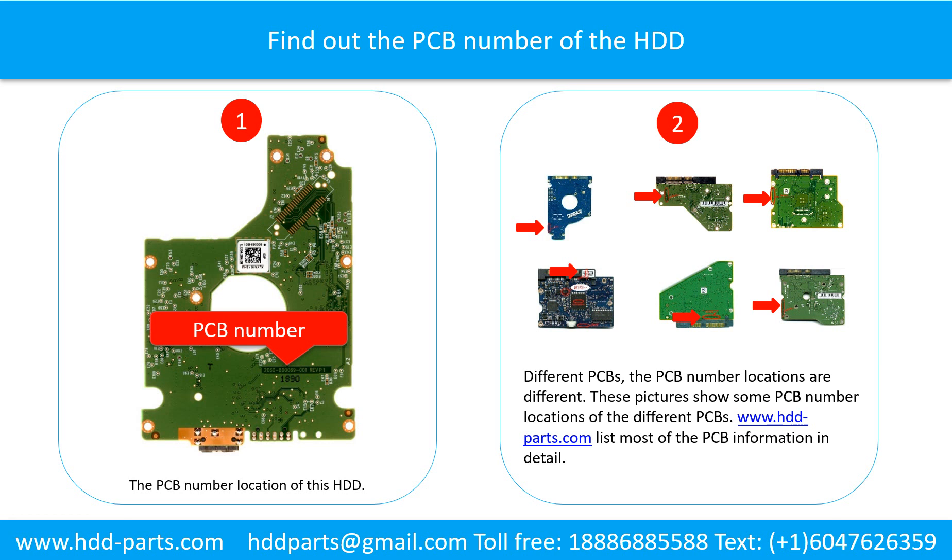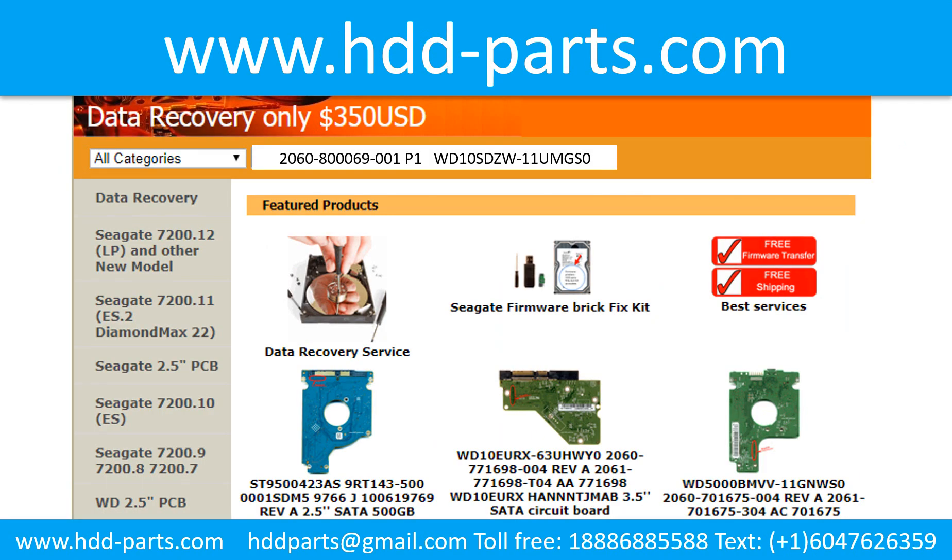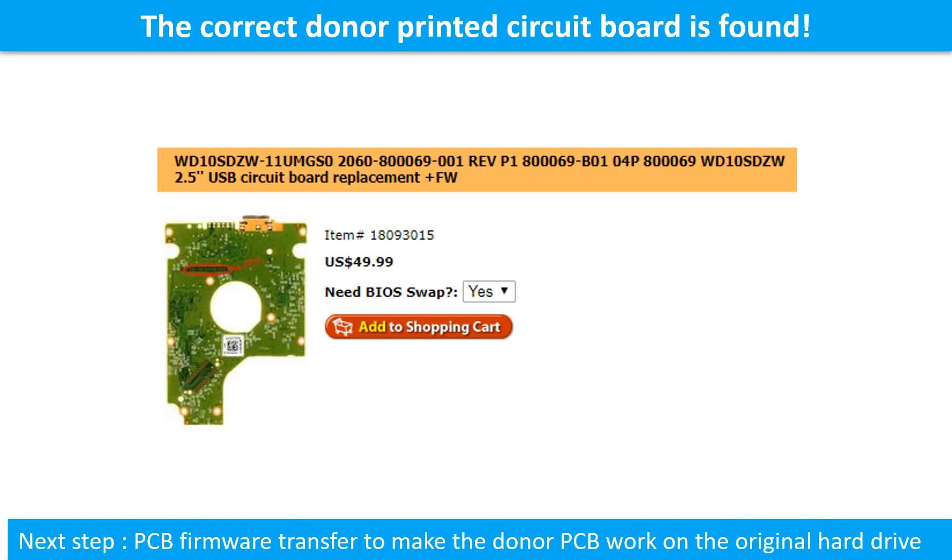Picture 1 shows the printed circuit board number location of this model hard drive. The printed circuit board number locations are different for different PCBs — picture 2 shows some examples. If you want to find out your own PCB number, you may go to www.hdd-parts.com, which lists most of the PCB information in detail. In the search box, input the hard drive model number and the PCB number and search. The correct donor printed circuit board can then be found.